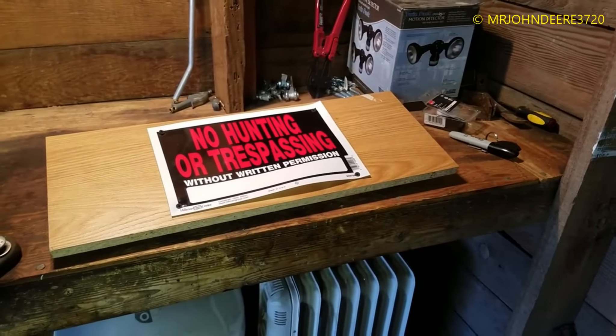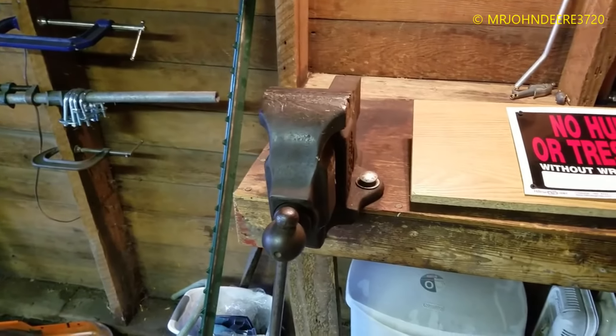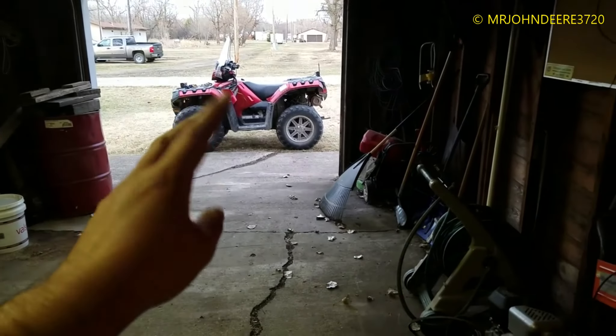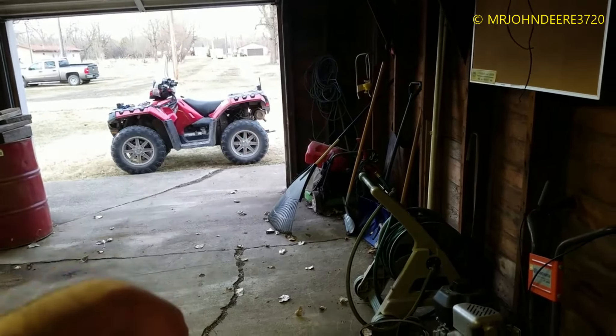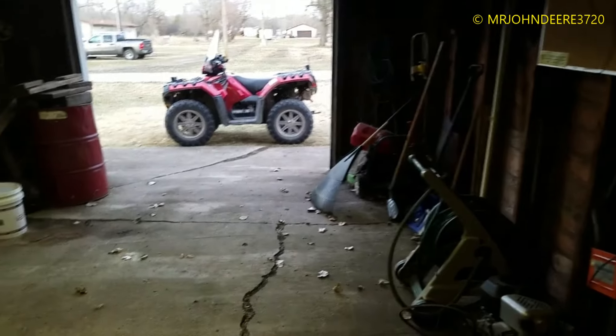So there you go — that's what she's going to look like, and then that T-post will be going in the ground. I'm hoping to get this installed today — there's still plenty of sunlight yet. It looks like the wind finally calmed down. It's supposed to calm down for about two to three hours, and then at eleven o'clock it's supposed to start raining tonight, with the wind picking back up after that.